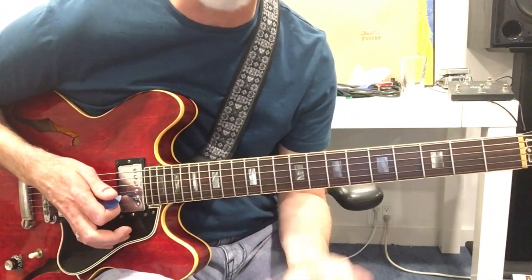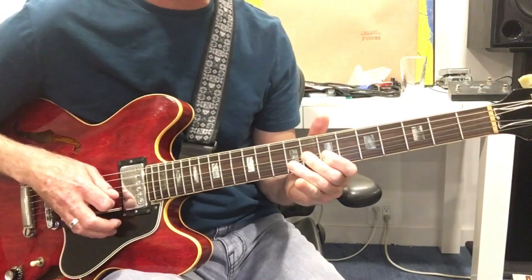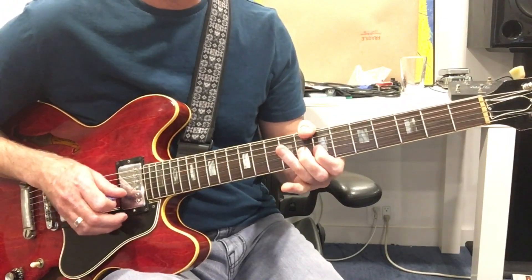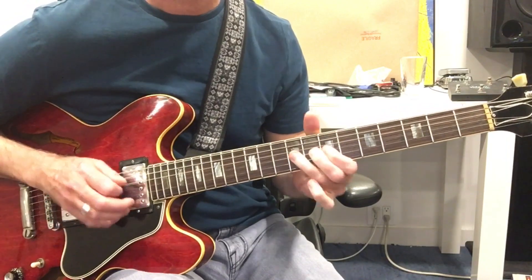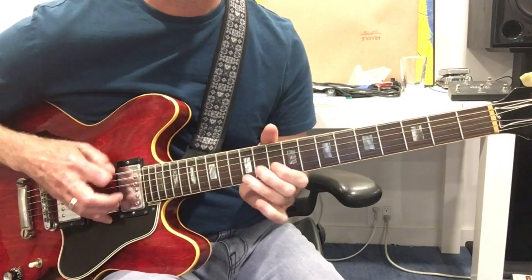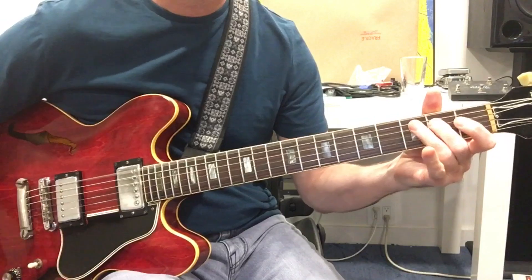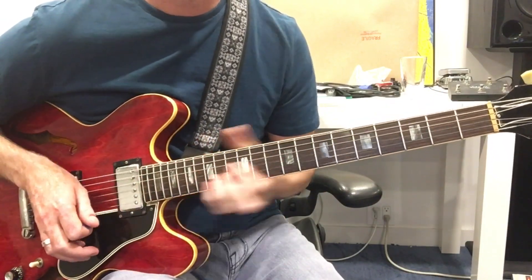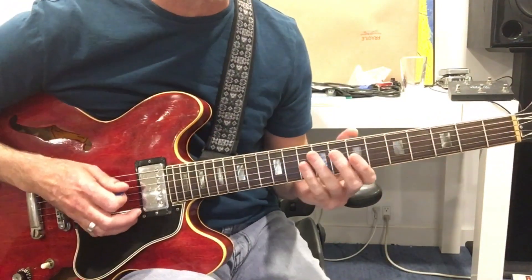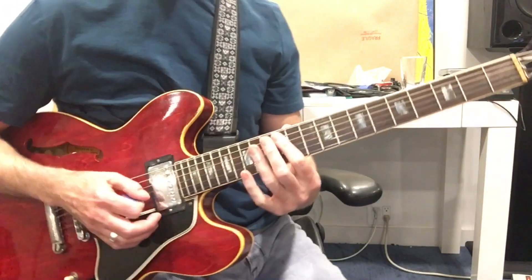Once you learn how to do it in one spot, it's kind of addictive because it gives a real vocal quality to how you're playing. It's super fun and hopefully you guys can get on with that. Out of the key of E — if you were doing it at an A.